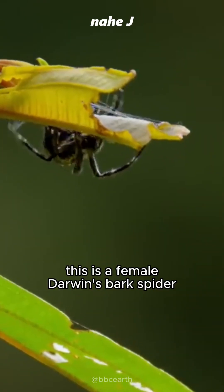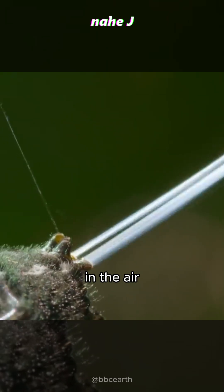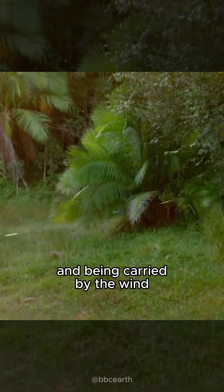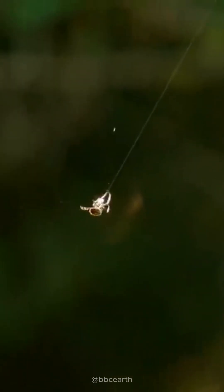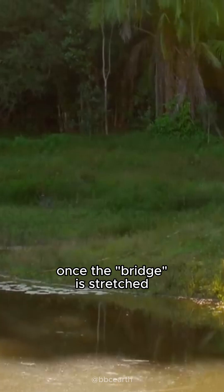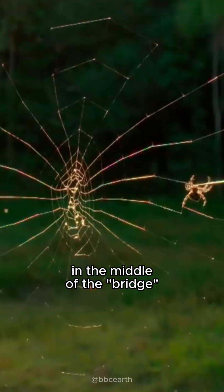This is a female Darwin's Bark Spider, which begins to build bridges by spraying very thin webs in the air and being carried by the wind across rivers. It can even be stretched up to 25 meters. Once the bridge is stretched, she will pull the ends of the net stock and start making her trap in the middle of the bridge.